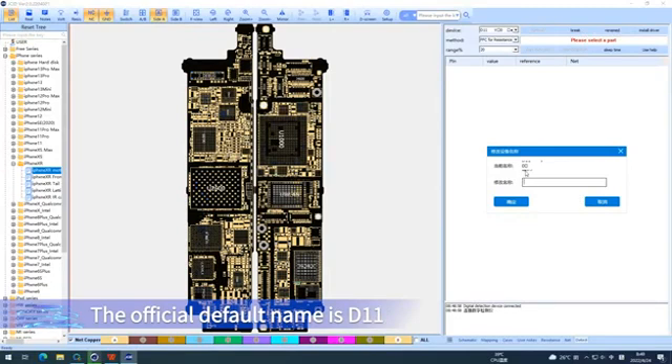The official default Bluetooth name is D11. Users can modify it as needed — up to 5 Chinese characters, 9 English characters, or 10 numbers.